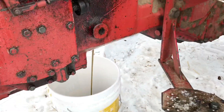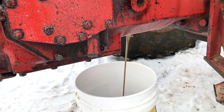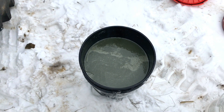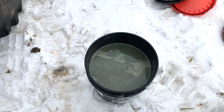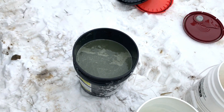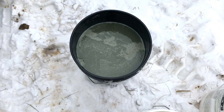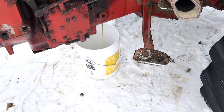We're changing the hydraulic oil in this International 826. We're having trouble with it when it's cold — it doesn't want to steer, have brakes, or the TA. So we're gonna put Hy-Trans in it. It had some other branded oil that was a little bit cheaper, and it's been a while since it's been changed. You can see it's kind of milky, so we're going to change the hydraulic filter and change the oil.